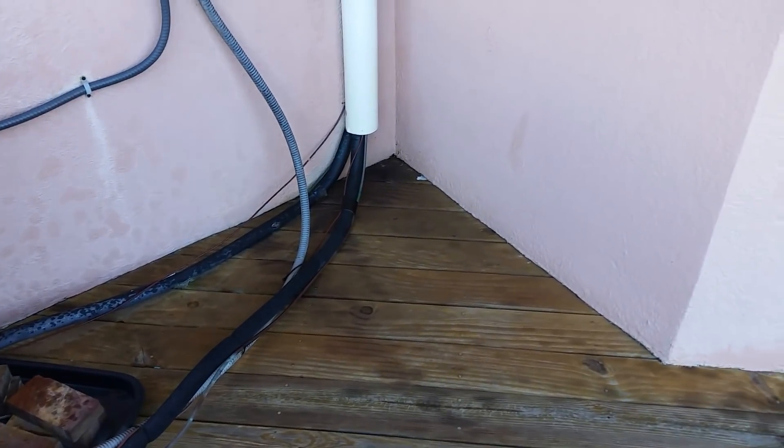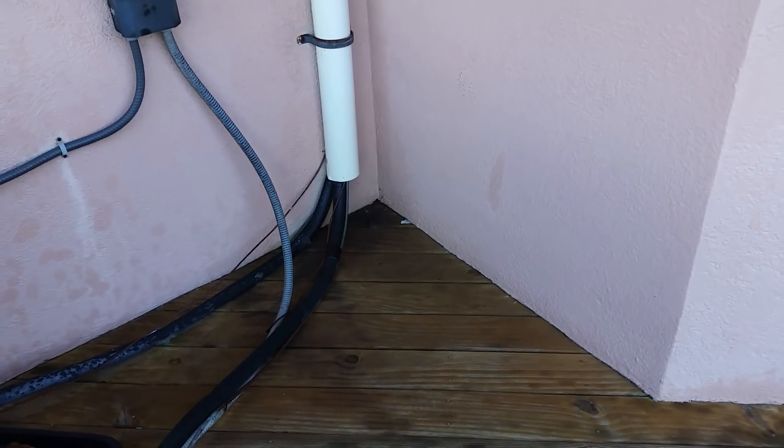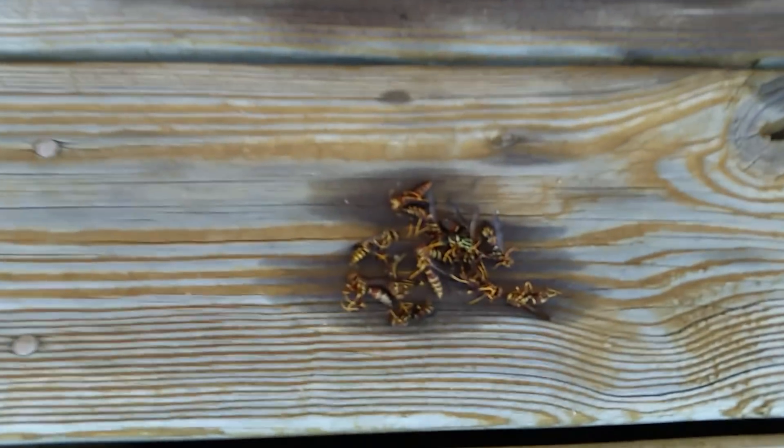What's going on guys? Here's another 60 second tech tip. This one's going to be on work environment hazards. This morning my hazard was hornets or wasps, whatever you want to call them.